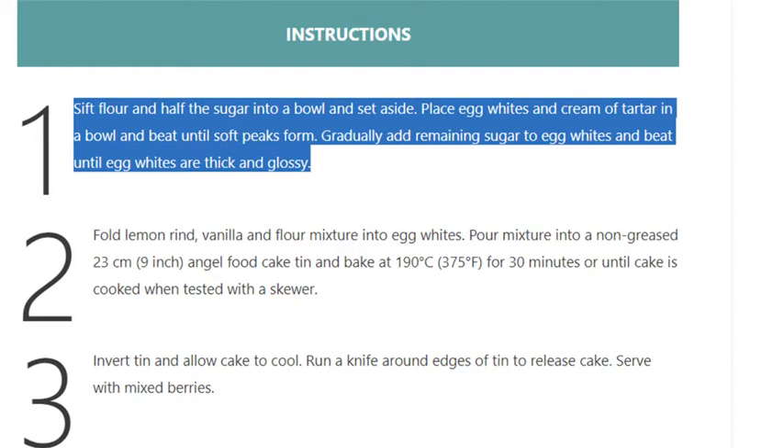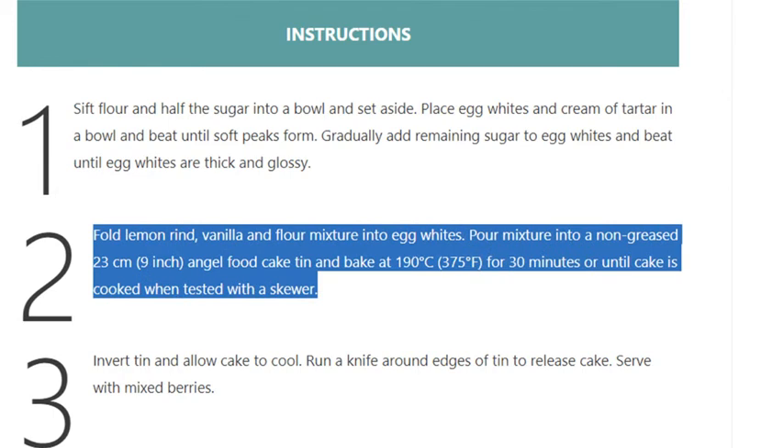Step 2: Fold lemon rind, vanilla, and flour mixture into egg whites. Pour mixture into a non-greased 23 cm (9 inch) angel food cake tin and bake at 190 degrees Celsius (375 degrees Fahrenheit) for 30 minutes or until cake is cooked when tested with a skewer.